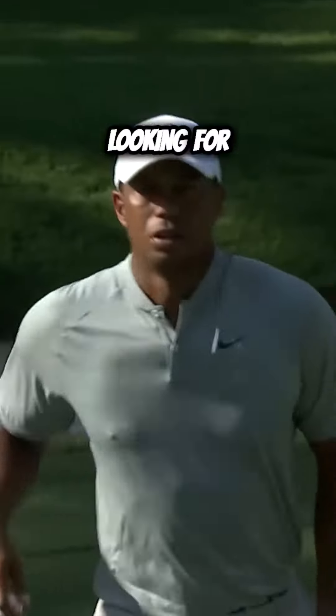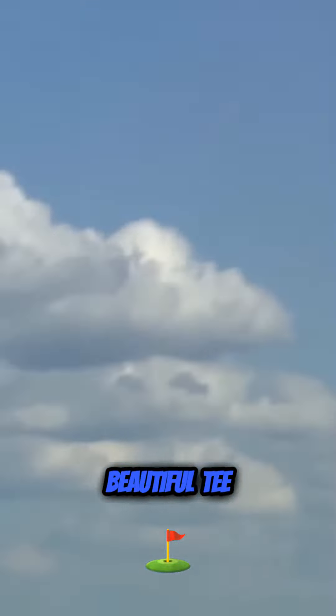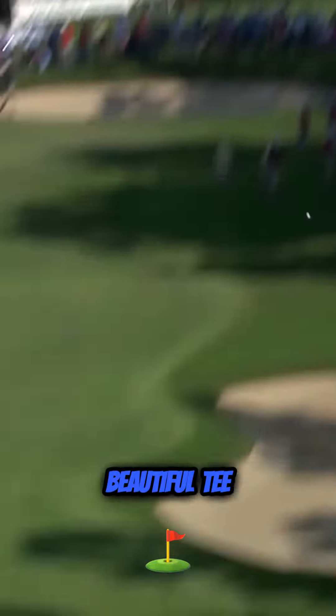And two FedEx Cups, looking for number three. Beautiful tee shot, just beautiful.